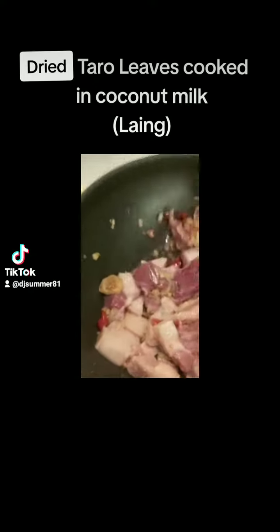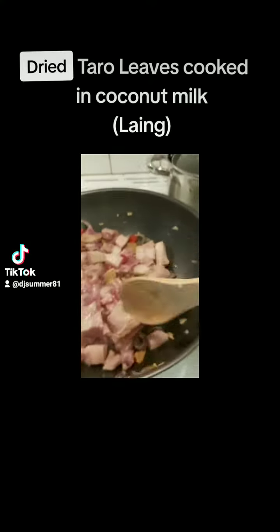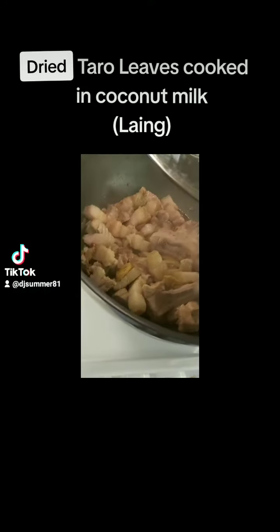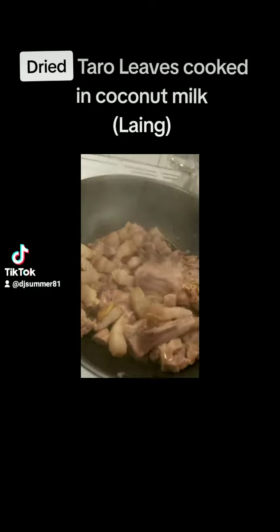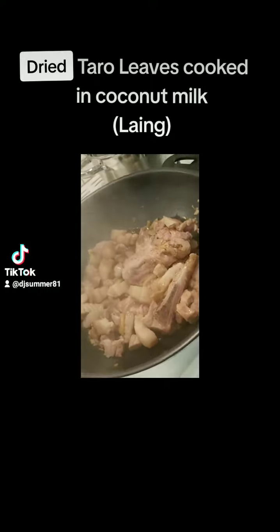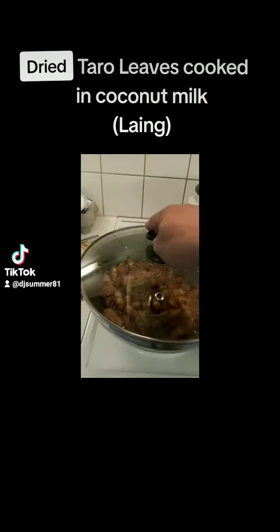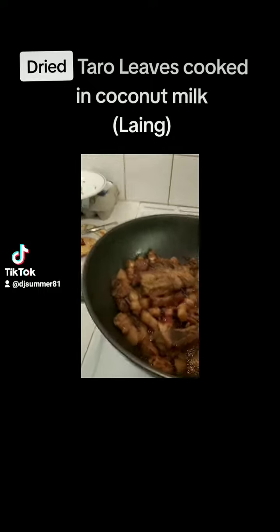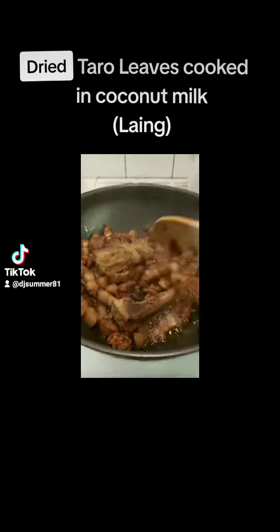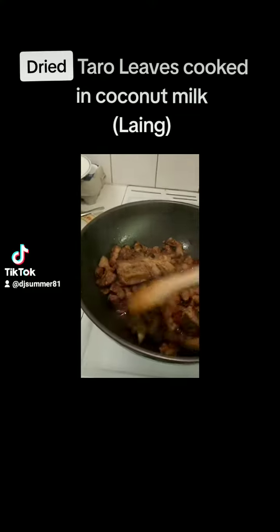I don't have measurements on how long you're gonna cook the pork — it really depends on how you're gonna slice it, the thickness of the pork. As you can see here, I'm checking it from time to time. I want to make sure that the pork is a little crispy but soft and tender at the same time.